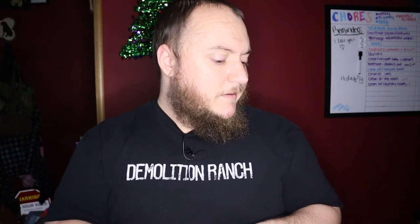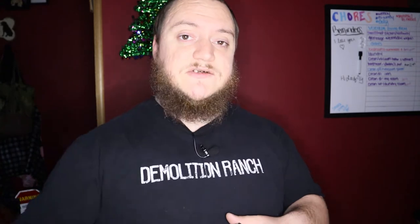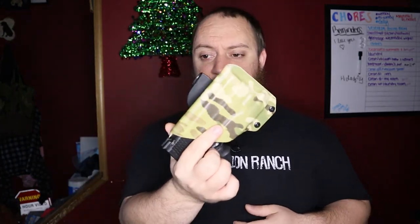Cook's Holsters doesn't just make holsters — they also have badge holders for police or military, made from kydex with a bead necklace-style attachment. They make gun mats, EDC dump trays, EDC wallets, and flashlight carriers, just to name a few.